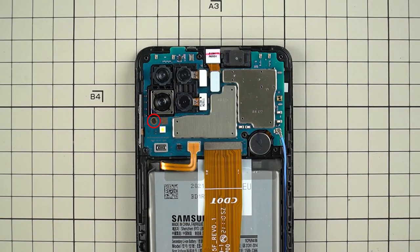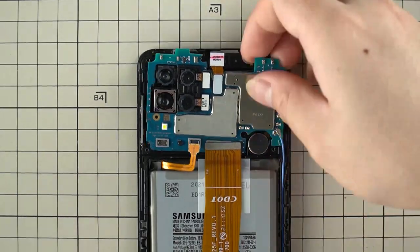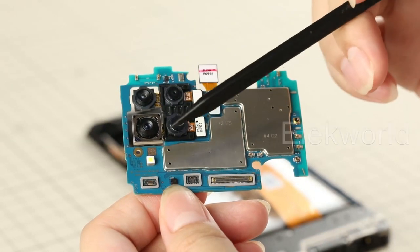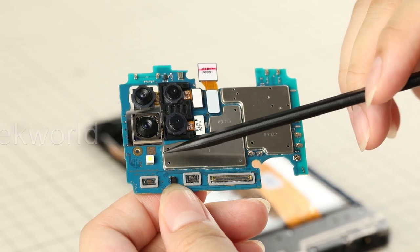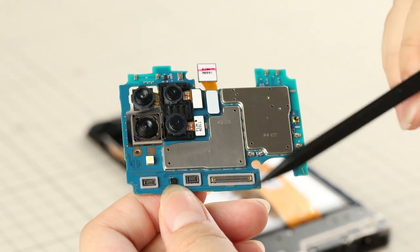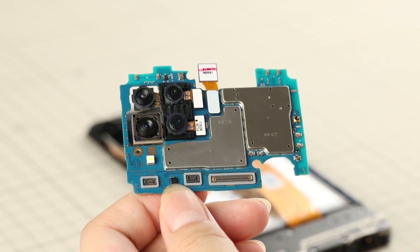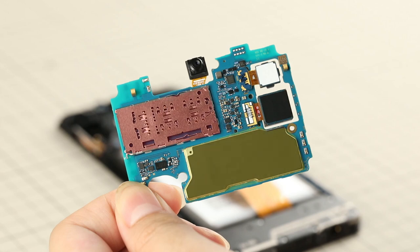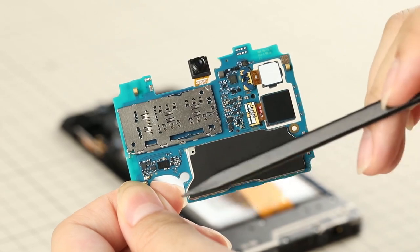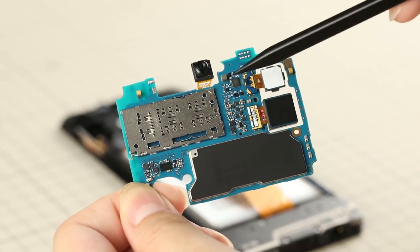Unbolt the Phillips screws that fix the main board and take it out. The four cameras occupy almost a quarter of the main board's size, and an LED diffuser is planted directly in the board. All FPC connectors are surrounded with protective foam. Reversing the main board, we find the MediaTek Helio P35 8-core CPU with a heat-dispatch film, along with the SIM card reader and front camera.